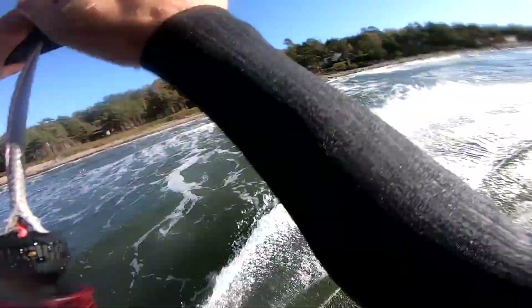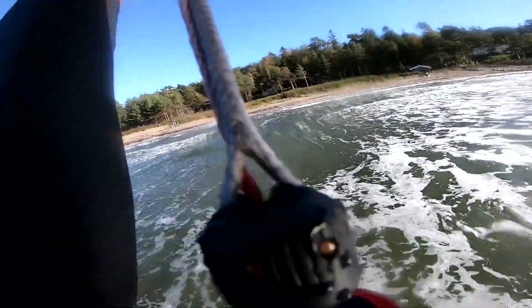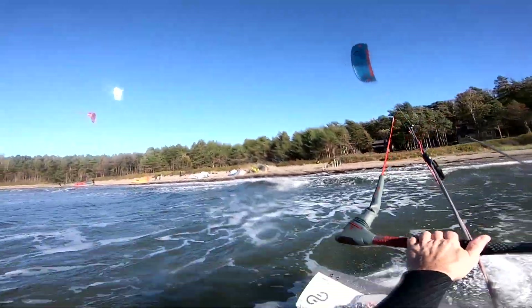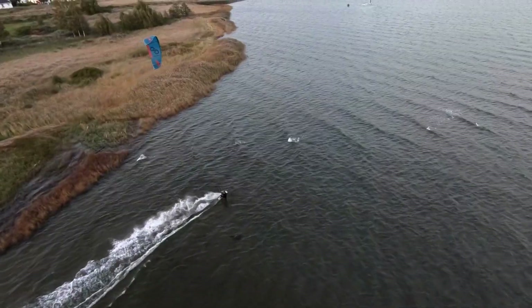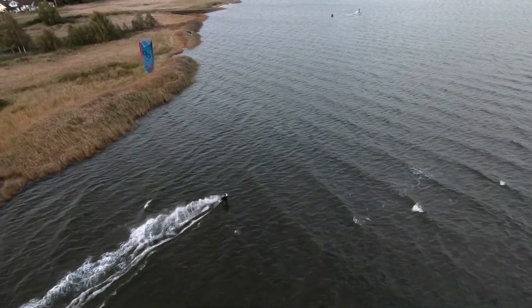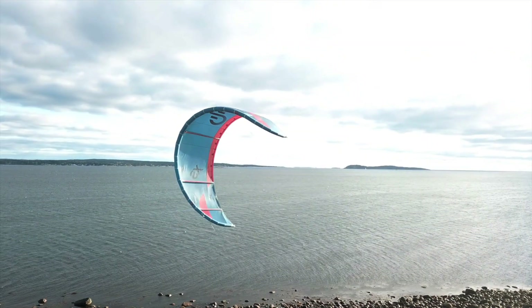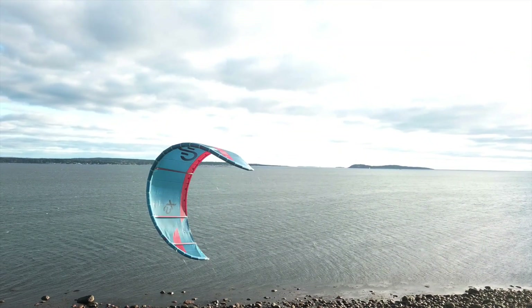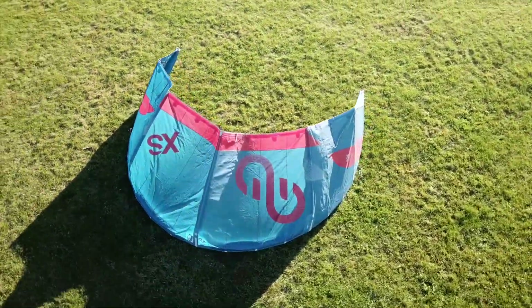I had a lot of fun testing it and getting to know the kite. Personally, the FS is my kite. I don't think this one is going to make me change away from the FS, unfortunately, but for its specific use, this is for sure a kite that you should look for at the Wurags in the coming years. Definitely. Go test it for yourself, see what you think. Thanks for watching.